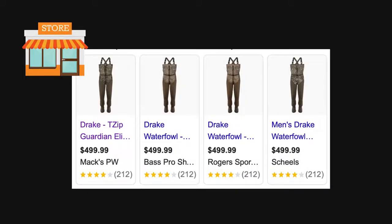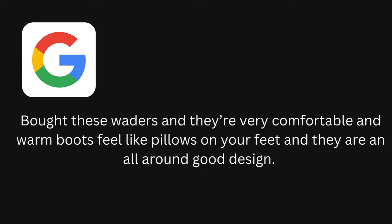Here are a couple other photos of the waders offered at Bass Pro, Rogers, and Max Prairie Wings, all right at $499.99. So it looks like it's pretty consistent right around the $500 mark for the waders. Over on Google, one of the best reviews I saw was that the waders are super comfortable and the warm boots feel like pillows on your feet — all around a good design.